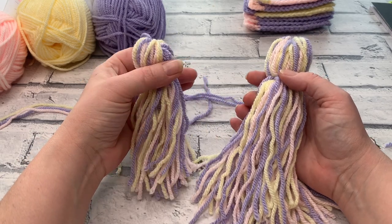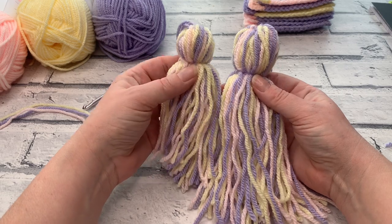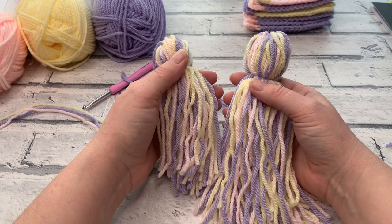Welcome back to another crochet tutorial with Cozy Rosie UK. Today I'm going to be sharing with you how to make your very own tassels. This is not really a crochet tutorial, but you can have the option of using a crochet hook for one section if you really want to.